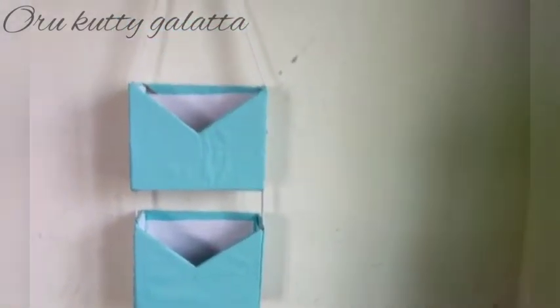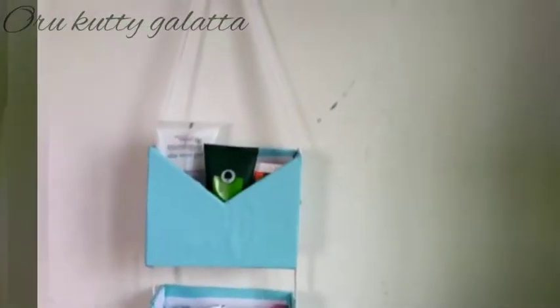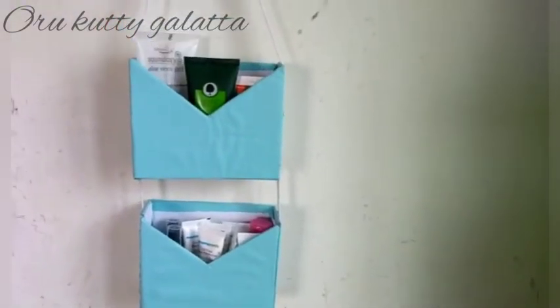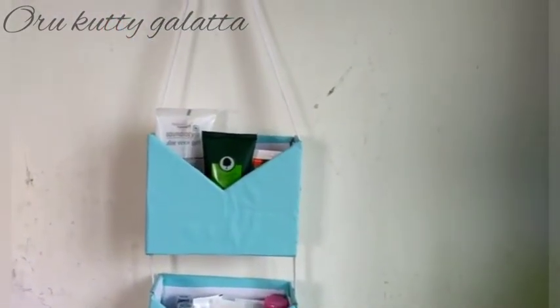Hi friends! In this video, we are going to show you how to organize an organizer. This is a very useful tool, and we can store it with many species. If you like this video, subscribe to our channel.